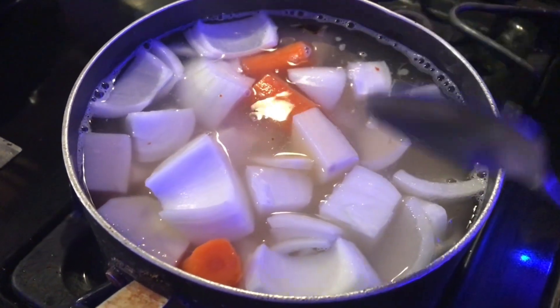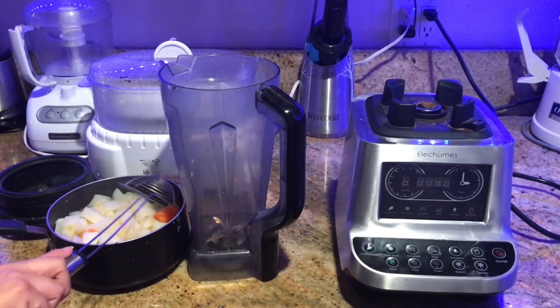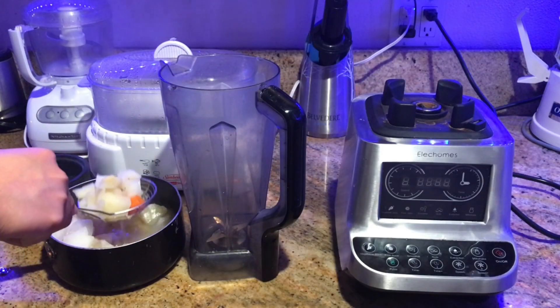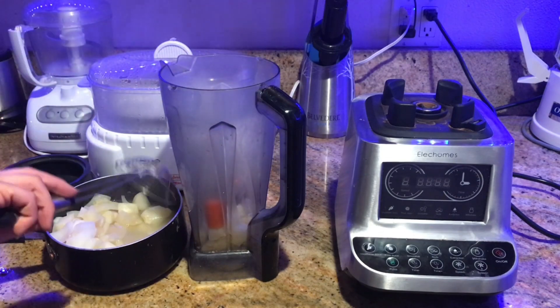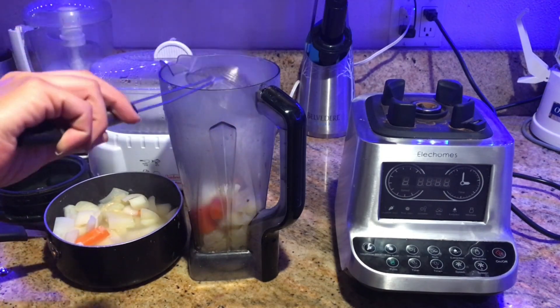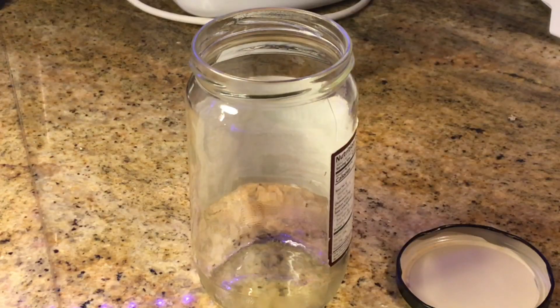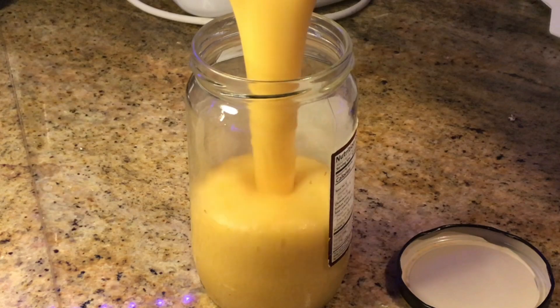This nacho sauce is going to taste so delicious. Then we're going to transfer them to a blender. I'm going to use a net to remove the ingredients from the hot water. I'm going to add some salt and some nutritional yeast and blend.